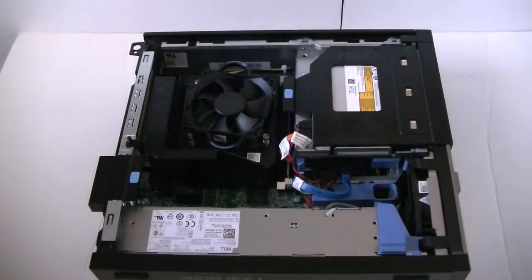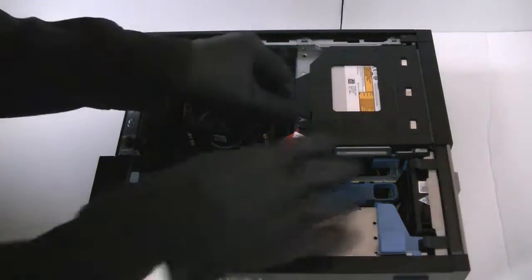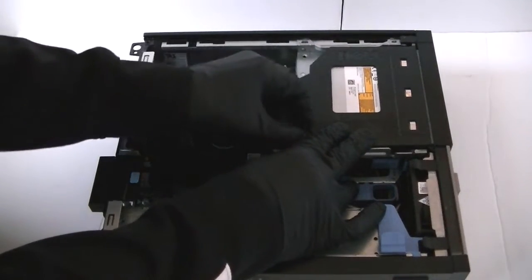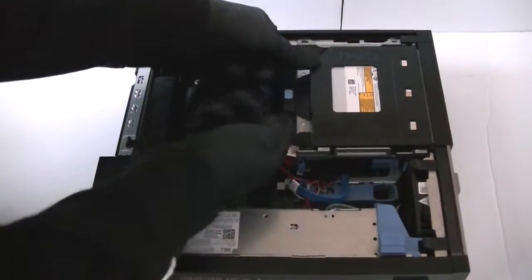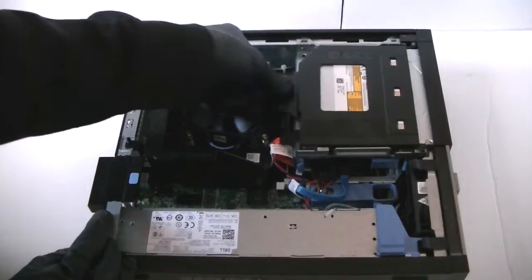First off we are going to start off with the top. Remove the optical drive here — disconnect the power to it. There is a little clip right here, press it up to remove the optical drive.